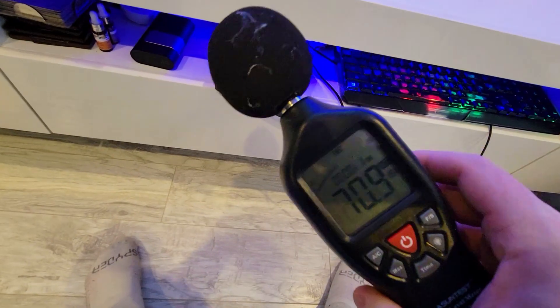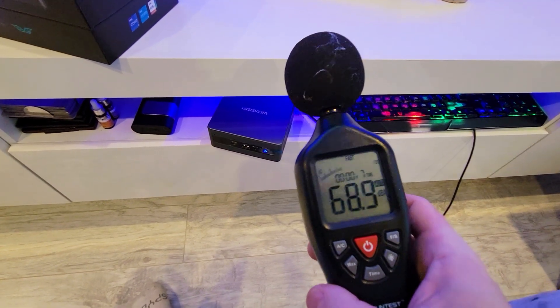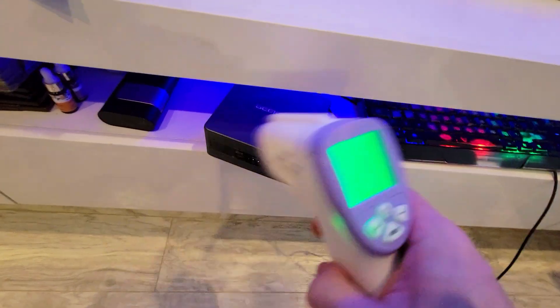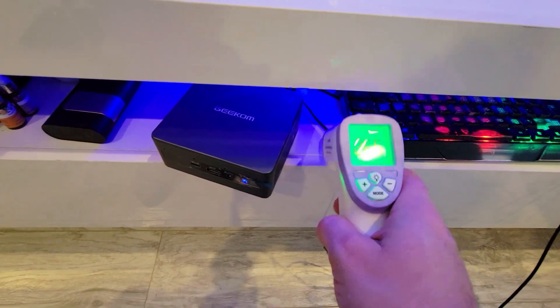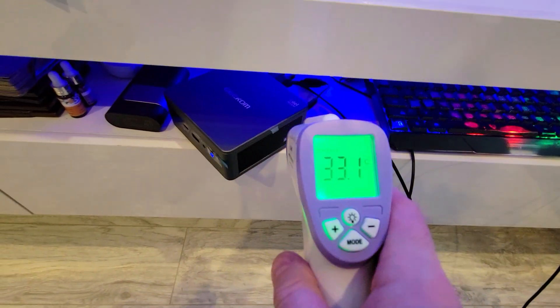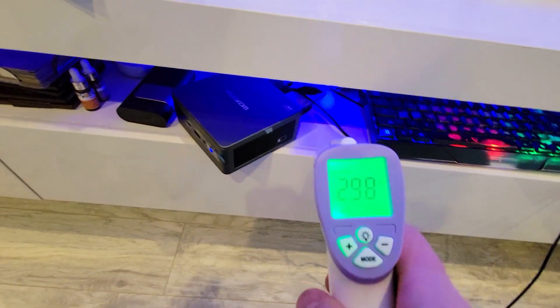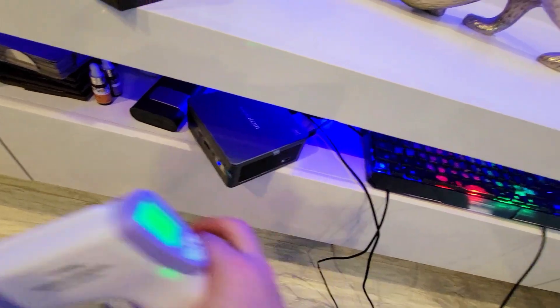It is absolutely whisper quiet. My speaking tops at like 63 average, whereas this machine reads 31.8, 31.7, 26.5, 33.1, and then underneath 29. So again, it does not even go above 31 Celsius, which is quite incredible.